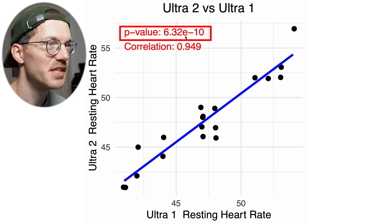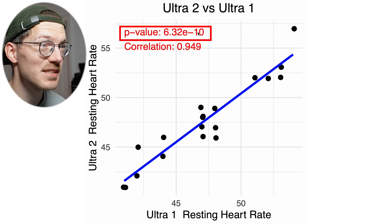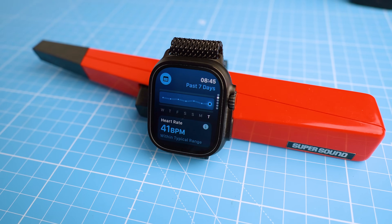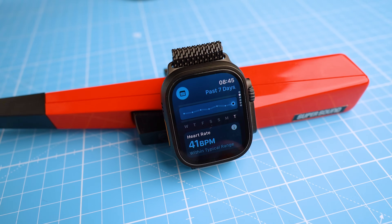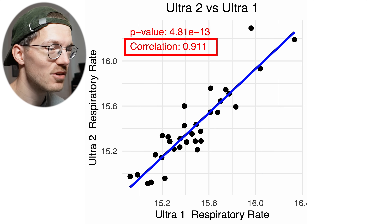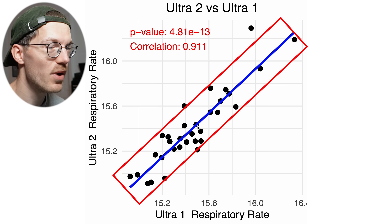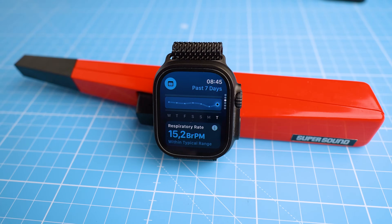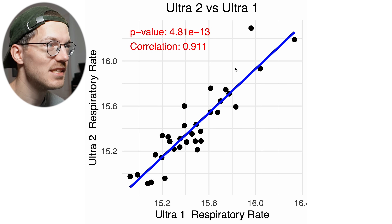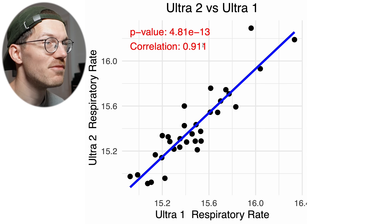This correlation is also very significant with a p-value of 6.32 times 10 to the minus 10 — a value of 0.05 would already be considered significant, and this is a lot lower. So for resting heart rate, I'm reasonably sure that the Apple Watch is pretty accurate. For breathing rate, or respiratory rate, we see more or less the same thing. The correlation is a tiny bit lower at 0.91, but the points agree very well, showing a high level of agreement between the Ultra 1 and Ultra 2. The blue line is the best fitting line through the points, showing a nice linear association with a very significant p-value.